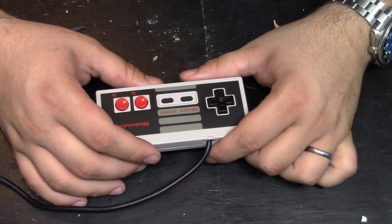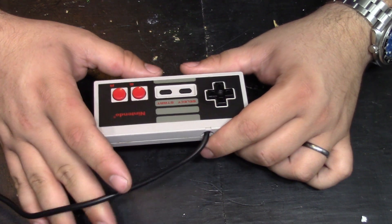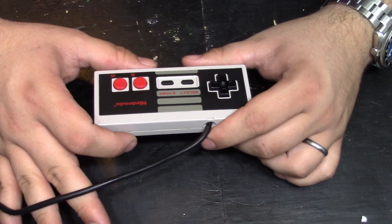A fan of the channel reached out to me and asked if I could make a tutorial on how to make a left-handed NES controller. After talking to him about it and finding out its purposes, it sounded like a pretty fun project, so I said yes.